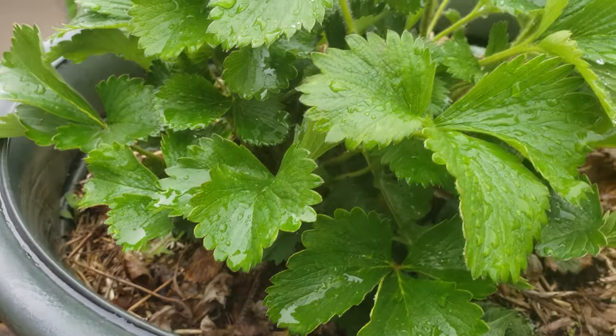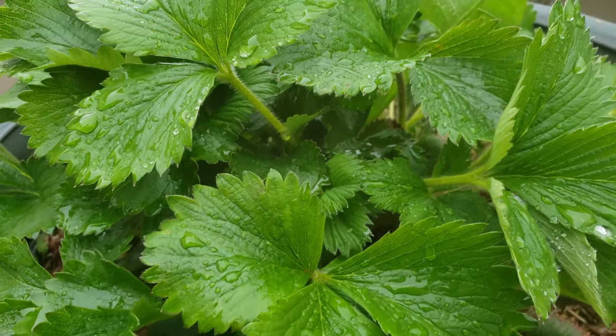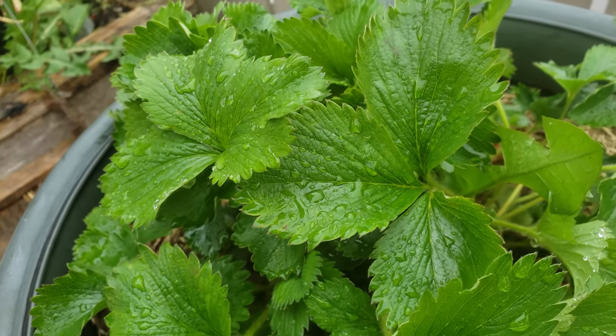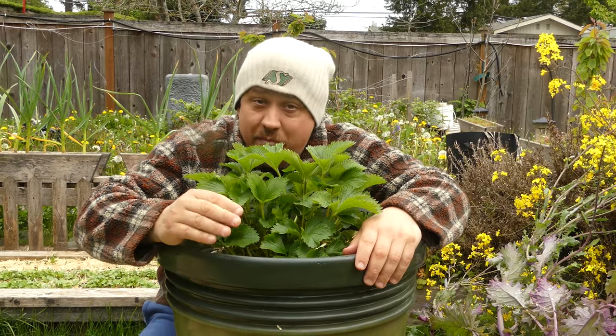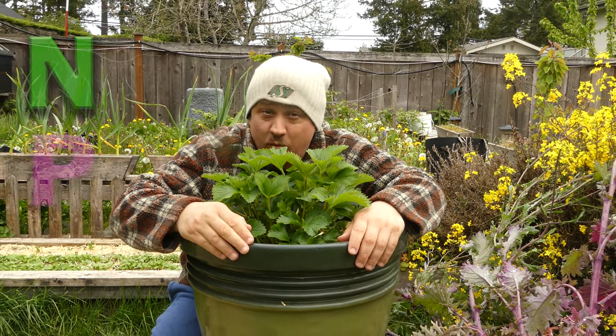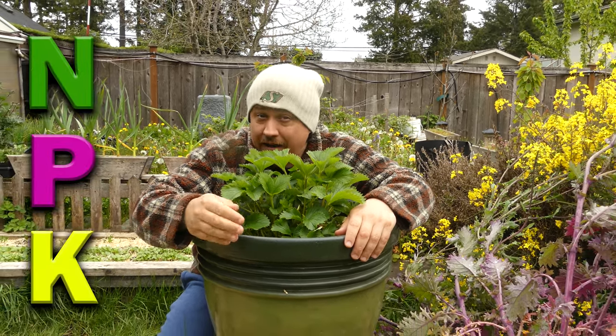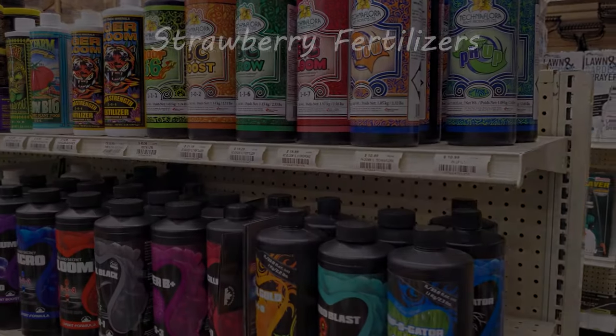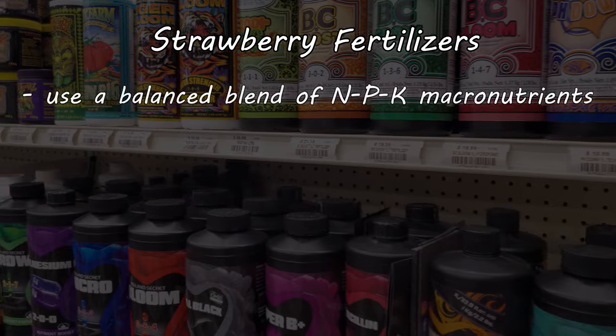Despite being really low maintenance, strawberry plants are quite heavy feeders. For the best strawberry fertilizers, it's all about balance. Too much in any one macronutrient — your NPK — and you're going to get uneven results. Always aim for a balanced blend, and make sure to include trace minerals and elements.